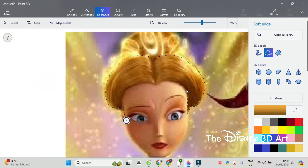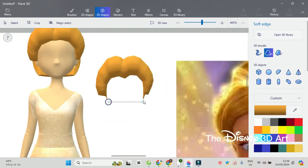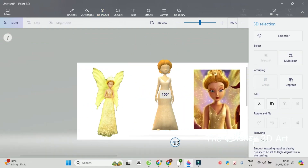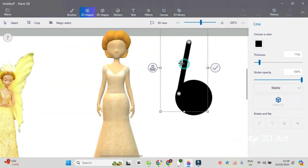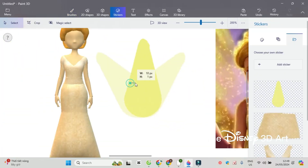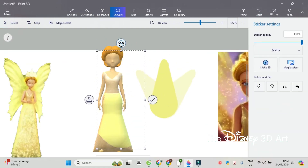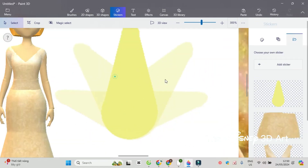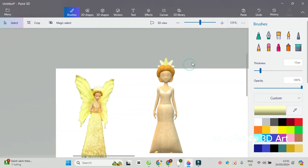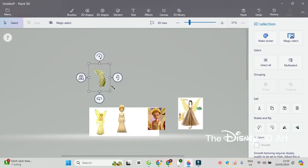Next is to draw the hairstyle for Queen Clarion, then wear the crown. Finally, attach the fairy queen wings and decorate the face for Queen Clarion.